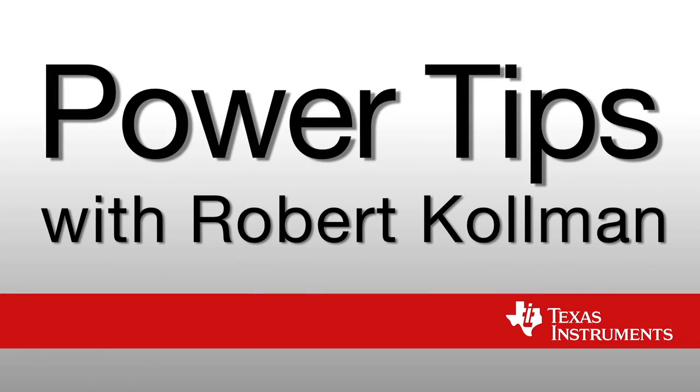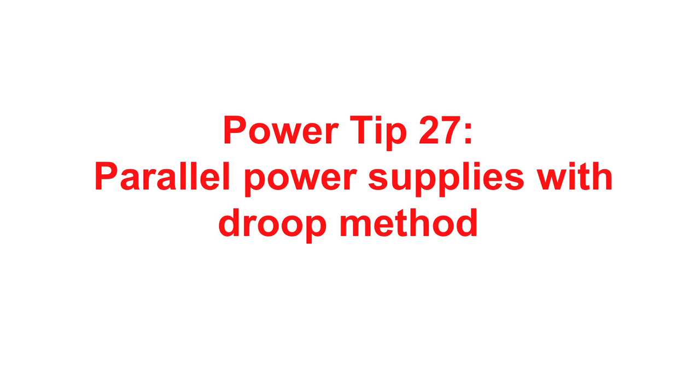Hi, I'm Robert Coleman. I'm a Senior Applications Manager at Texas Instruments. Welcome to PowerTip 27. In this PowerTip, we will look at paralleling power supplies with the droop method.